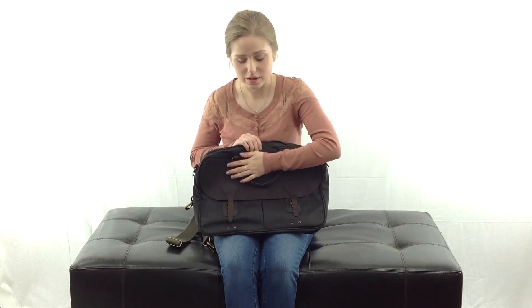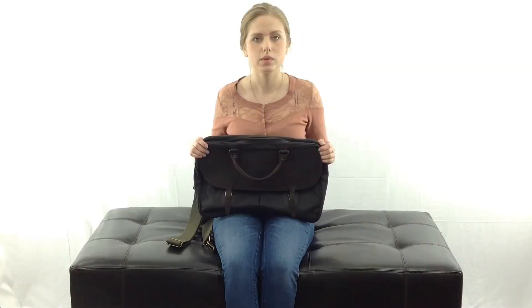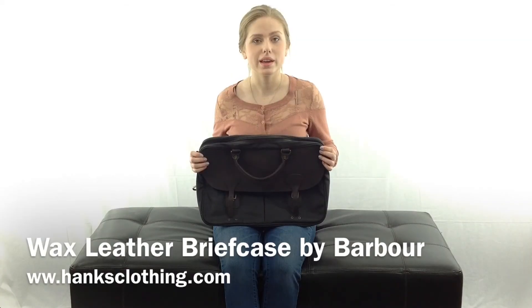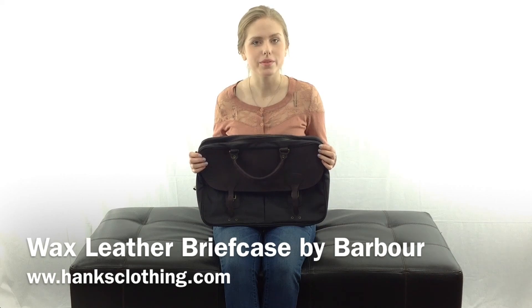This is a very stylish bag and a very well made bag. You're really going to like using this around the office and you're going to get a lot of compliments on it. The dimensions of this bag are 31 by 43 by 10 centimeters. I'm Haley with Hanks Clothing and this is the wax leather briefcase by Barber.